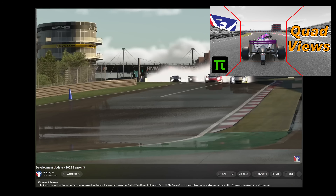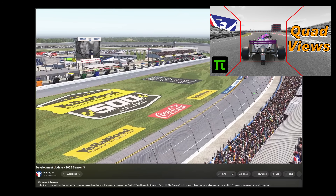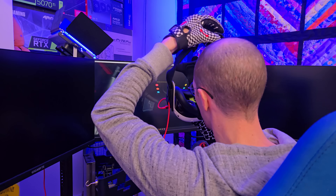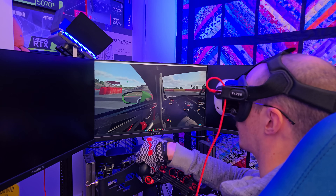In my previous video, I introduced this to you guys and I revealed the potential for FPS gains with VR. It was with a Pimax Crystal Light, but this video is going to focus on a Quest 3. I use my Quest 3 with the Razer headstrap because I find it comfortable and I can lean my head back on the seat, which is great for endurance events.